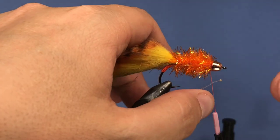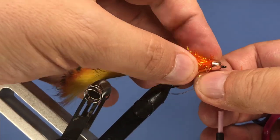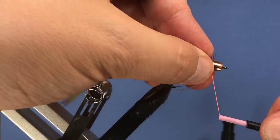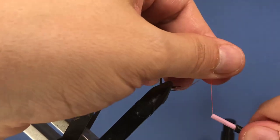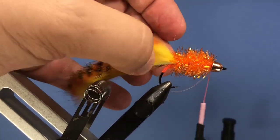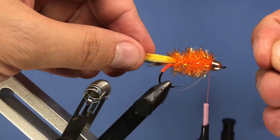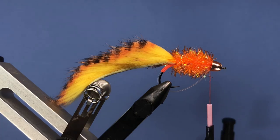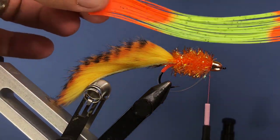Now take the weed guard we built and pop it inside the bead cone, giving it a few really tight wraps to make sure it's locked down.